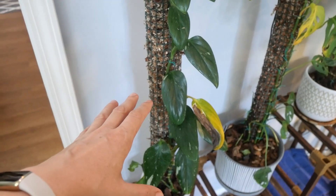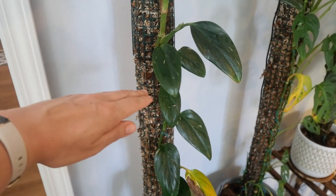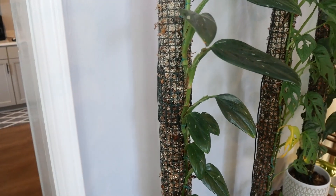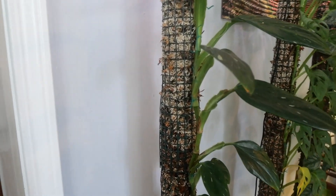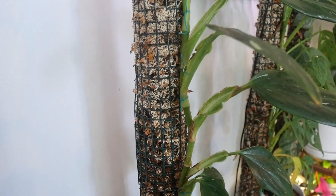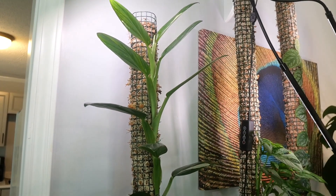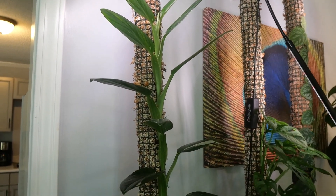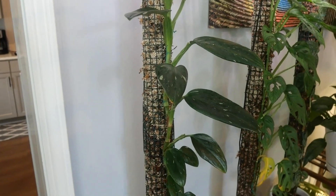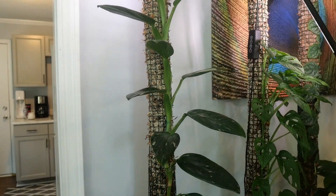I got this plant at my local plant store for $30 or $40. It was about this tall, and they had it grown on a trellis, so I put it on this moss pole. It has not rooted very well into the sphagnum moss, but from what I've seen on YouTube that's pretty common for this Monstera. Since mine is so close to the top of the moss pole, I'm going to have to propagate it pretty soon — and I'm not really looking forward to that because, from what I've seen, it does not propagate very well. It's going to be kind of a sad day because this plant is so stately and beautiful, but I think I'm going to have to chop it.